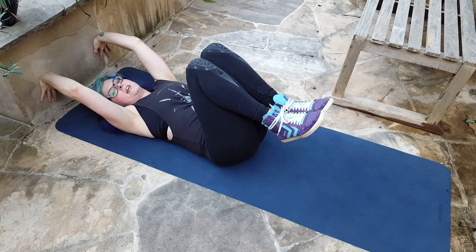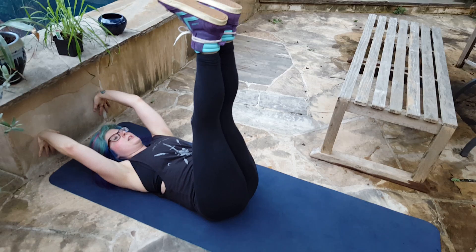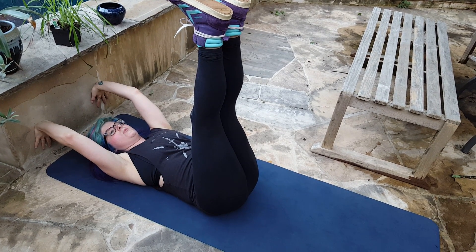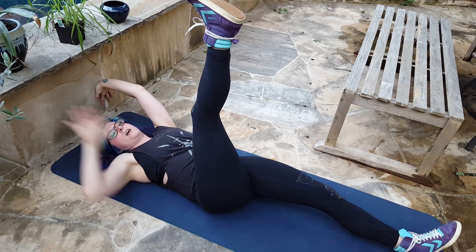So you're going to press into whatever wall you've got here. The more you press in, the harder it is for you. So once you press in, you should actually feel a contraction in your stomach. If you just want to hold this for 30 seconds, that's a good exercise too.